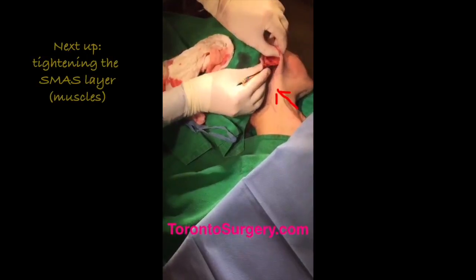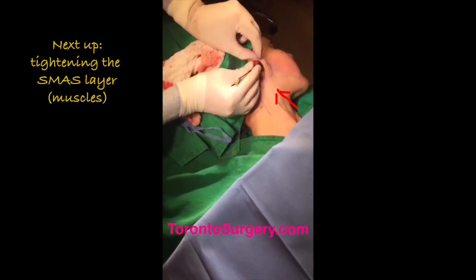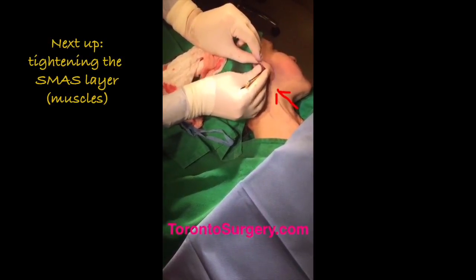I've undermined the skin, and this allows me to take the skin and pull it back that much. Underneath is the SMAS layer — the muscle layer. When I pull in, look what happens over there — I'm lifting her face.